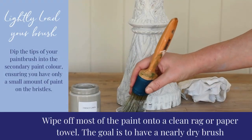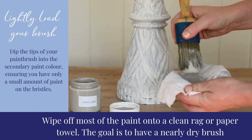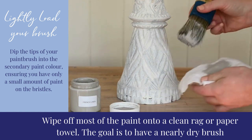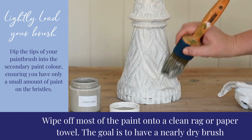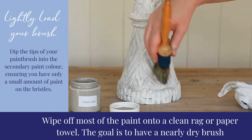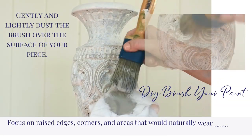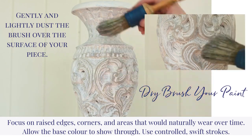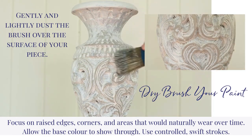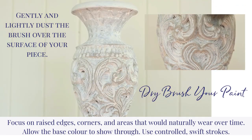Lightly load your brush. Dip the tips of your paintbrush into the paint, ensuring you have only a small amount on the bristles. Now, wipe off most of the paint onto a clean rag or paper towel. Gently and lightly dust the brush over the surface of your piece. Focus on raised edges and corners. Allow the base color to show through. Use controlled, swift strokes.